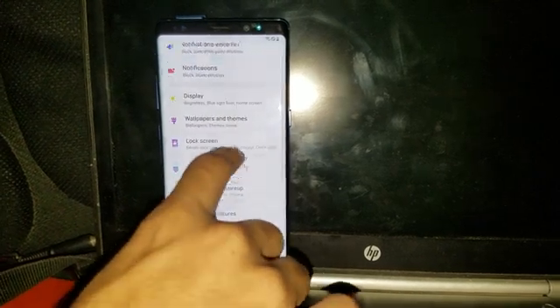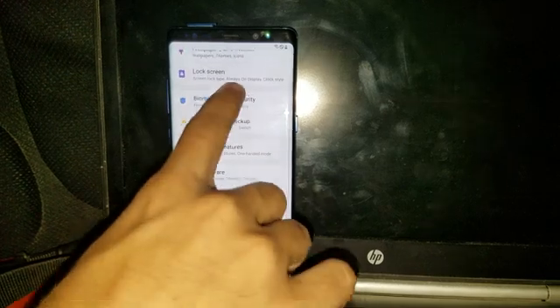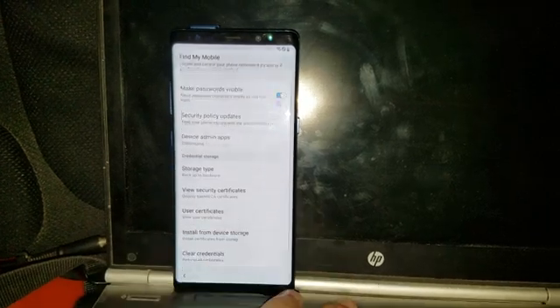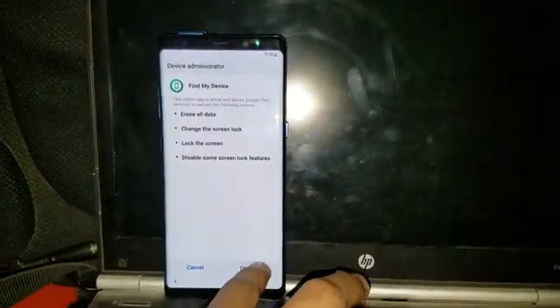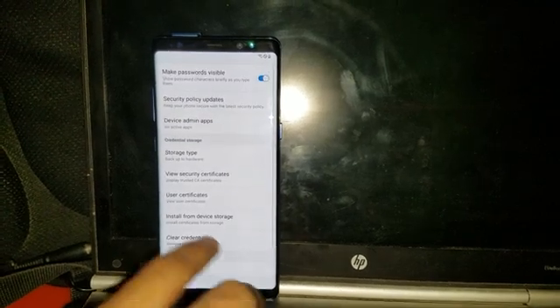Now go to Biometric and Security. In here, go to Other Security Settings, then Device Admin Apps, and disable Find My Device. It's now deactivated.